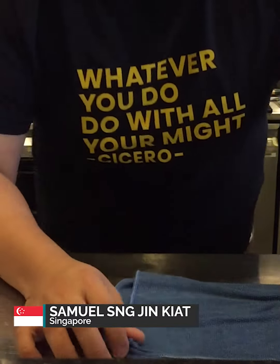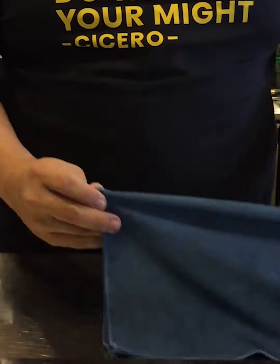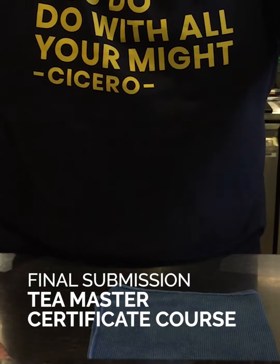Good morning, ladies and gentlemen. My name is Samuel. We are here today for the Duma practical submission. So let's get on to the practical submission for the Duma Tea Master Certification Program.